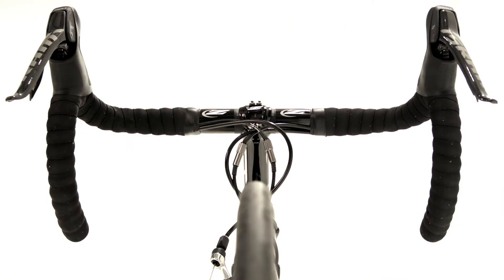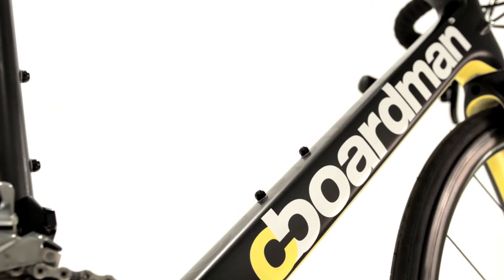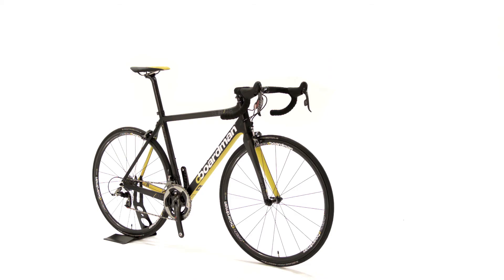Despite these practical additions and robust design, the SLR raw frame weight is now under 800 grams, and our 9.8kg machine when fully built up is over a pound under the UCI minimum weight limit.